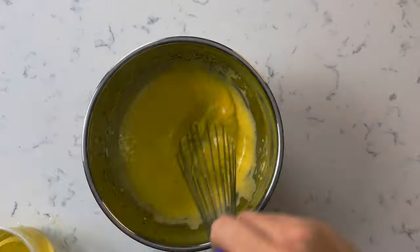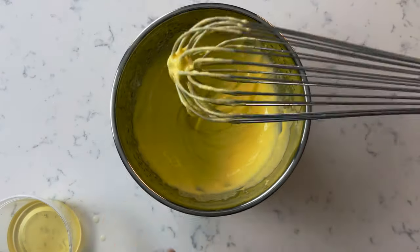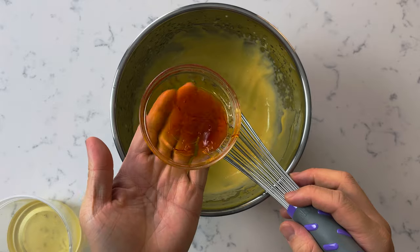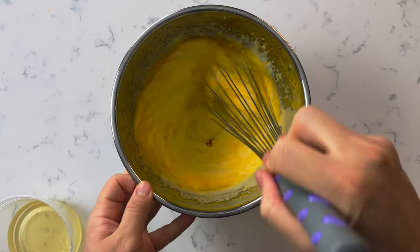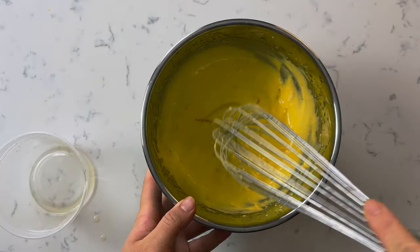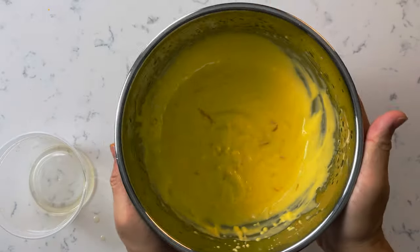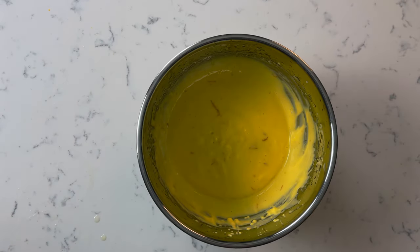As you whisk, you'll notice your aioli is going to get thicker and thicker. Once you've added about half your oil, add in the rest of the saffron water, then continue and add the rest of your oil. At the end, your aioli should be nice and thick with a beautiful color. And now that's done, let's move on to the second part.